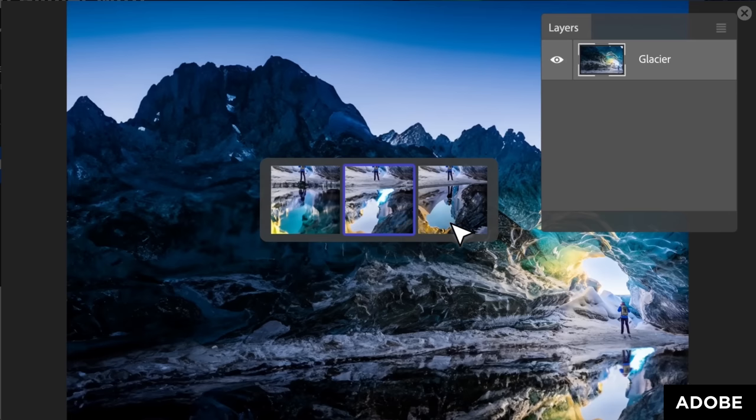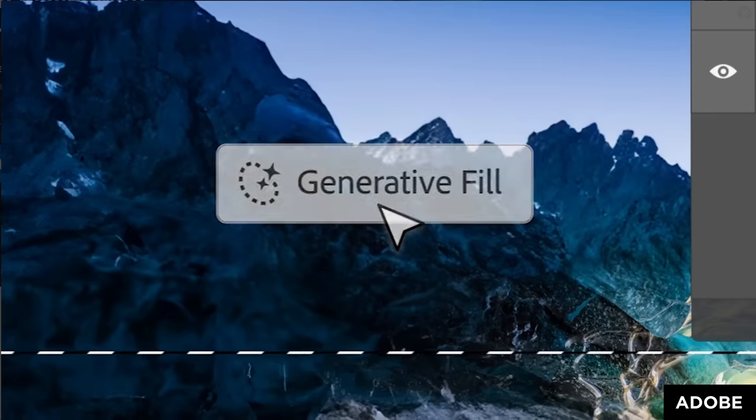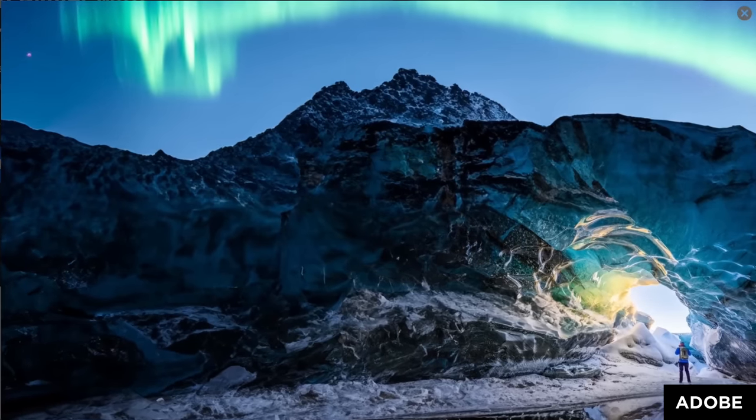That said, Geekbench is good enough to give us a general view of performance, and Geekbench 6 includes machine learning tasks in its tests — and those are part of modern computing workflows. Things like clever AI tools in image editors for blurring backgrounds around people or swapping out skies. And remember, the M2 chip has dedicated machine learning cores, so it's really well suited to these tasks.